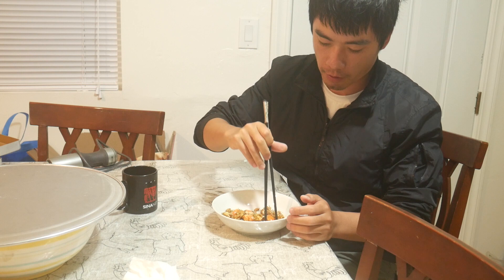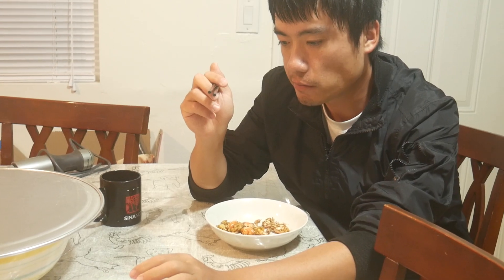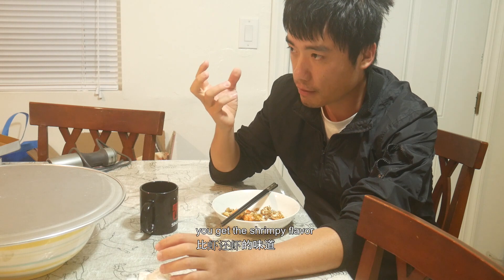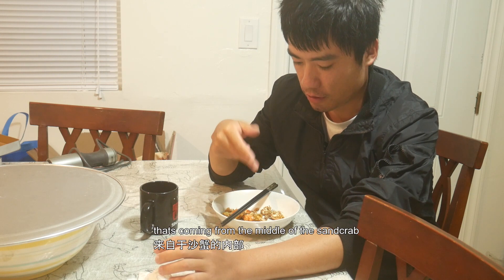I'm gonna eat a bigger one. At first the flavor is all like seasoning, then you get the shrimp beef flavor, and after that there's a slight creaminess coming from the middle of the sand crab. I don't think I want to eat more. Super crunchy.